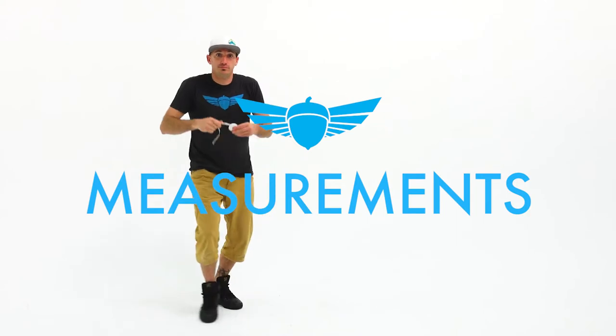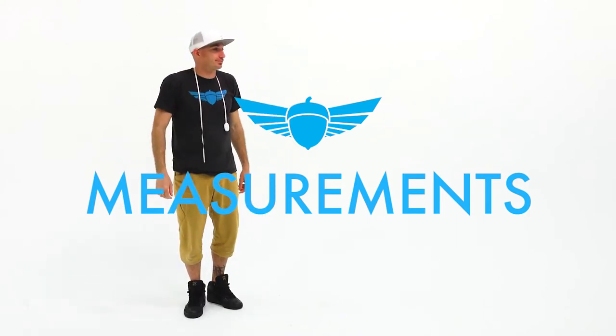Hey there, and thanks for Fly and Squirrel. We're going to cover all of the measurements needed for our products. Let's start with the basics.